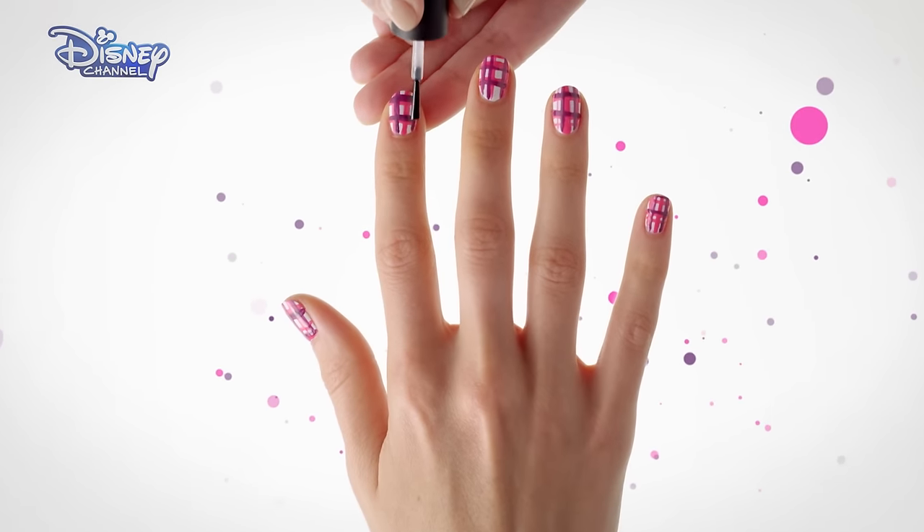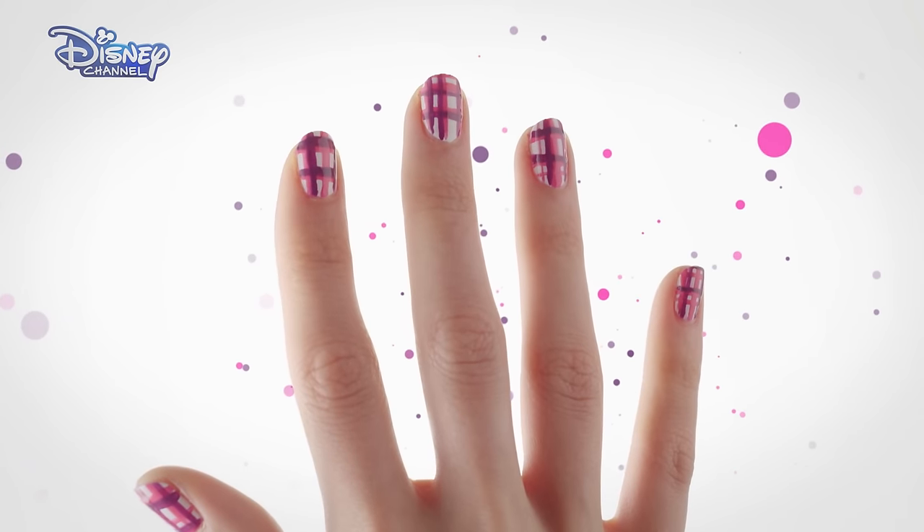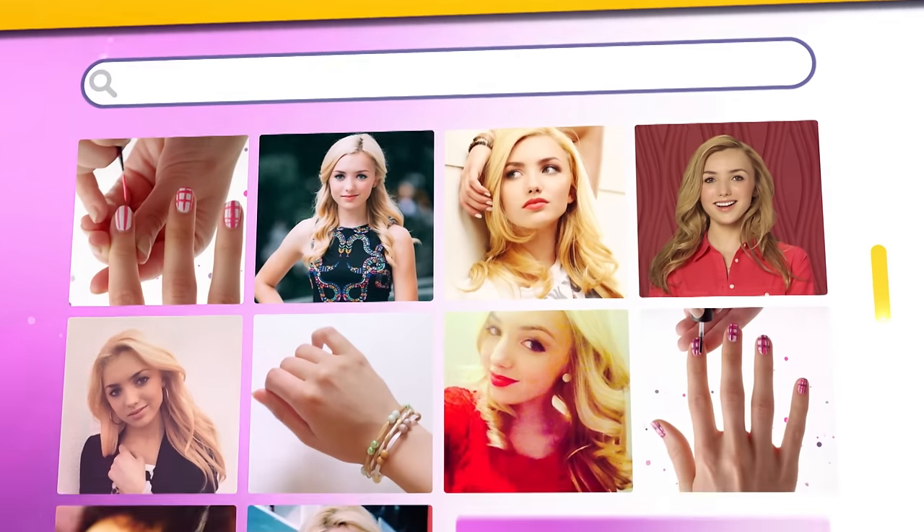Finish with a clear top coat. And there you have it! Remember to catch Bunk'd on Disney Channel and for even more nail art designs, visit the Disney Channel website.